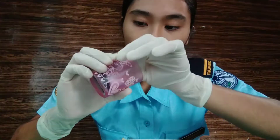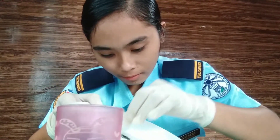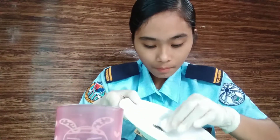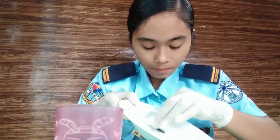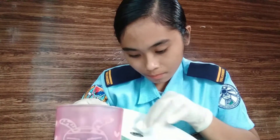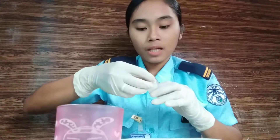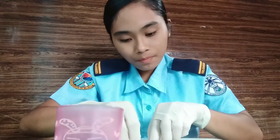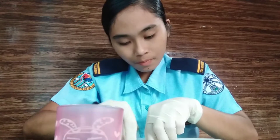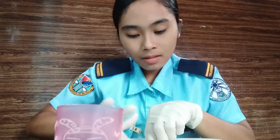Just dab it a little bit and then rest gently. Afterward, we are now going to lift it with the help of this — the scotch tape. Press it again, but gently.